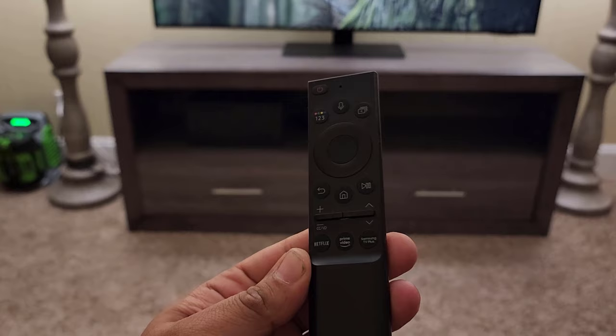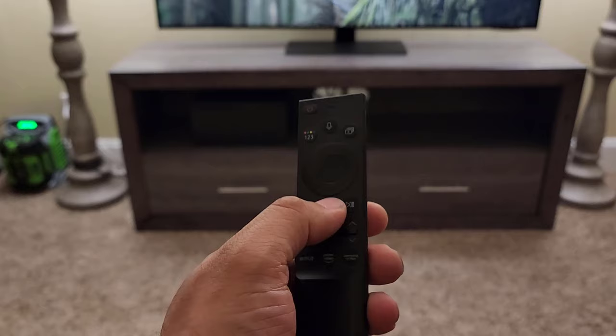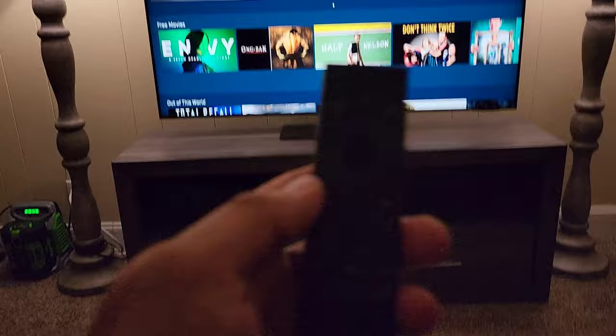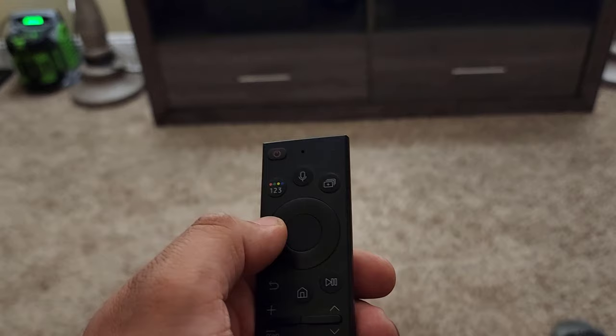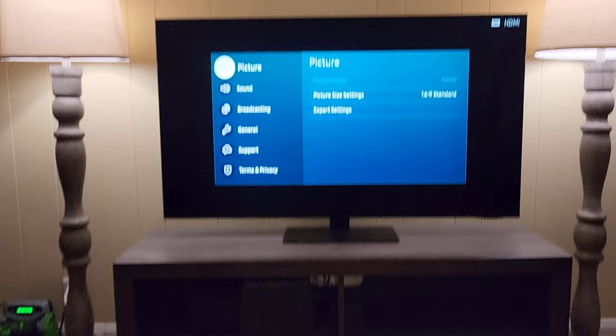What you want to do is navigate to the settings of your Samsung TV. Press the home button on your remote control — that will take you to the home screen. Then use the wheel to navigate up, down, right, left. Go up and then navigate all the way over to the left to Settings, and click on it to get to this screen.